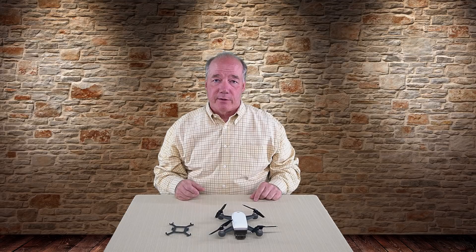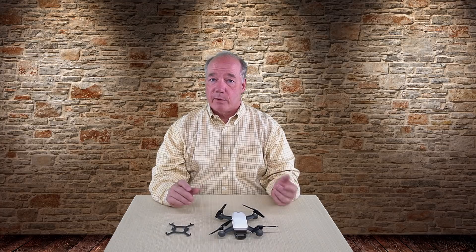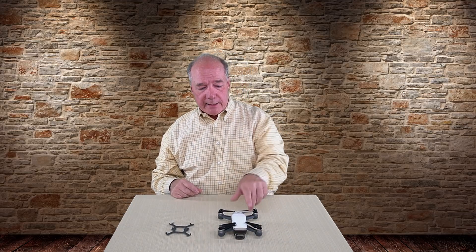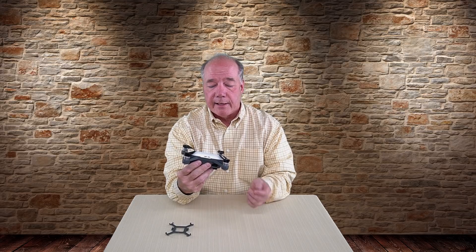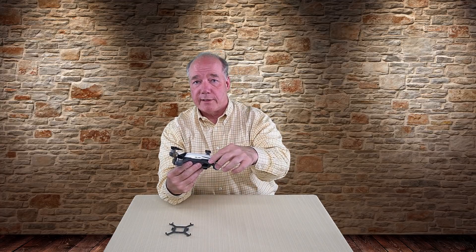This next product is called a prop stabilizer — a clever little device that protects your Spark propellers during transport. One of the things I love about this quad is how quickly I can pull it out of a bag, power it up, and get it in the air — their tagline was 'seize the moment,' and that's exactly what it allows. They also built it to be incredibly portable with folding propellers that line up against the body, creating a small enough footprint that I can put it in almost any bag without thinking twice. The challenge is these propellers are largely unprotected when it's in the bag.